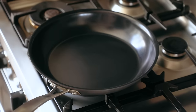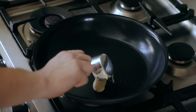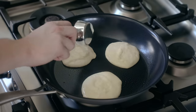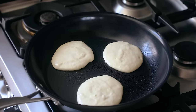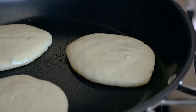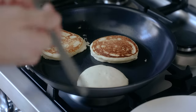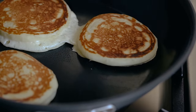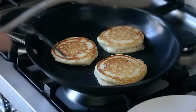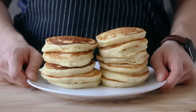Whisk in two tablespoons or 21 grams of melted unsalted butter and continue whisking until everything is combined and smooth — it's okay if there are a couple of lumps. Let the batter rest for about five minutes, then preheat a nonstick skillet over medium heat. Hit it with some spray oil and a couple tablespoons of unsalted butter. Once the pan is hot, spoon in quarter-cup dollops of batter — three to four are good for a 10-inch skillet. Cook for two to three minutes until golden brown on the bottom, going by firmness rather than bubbles.